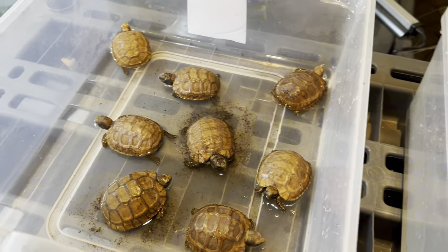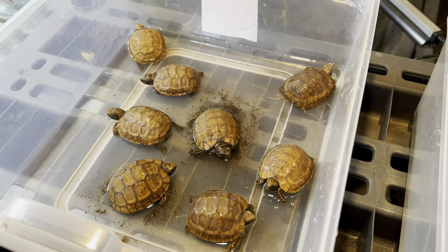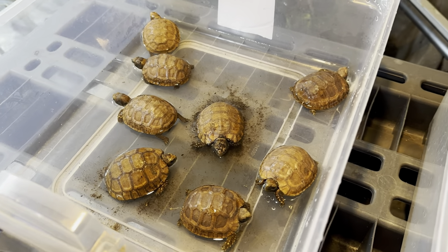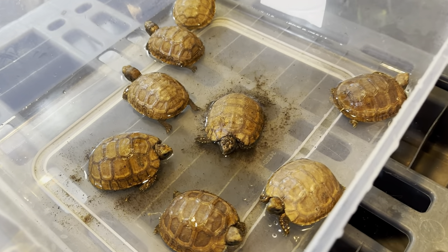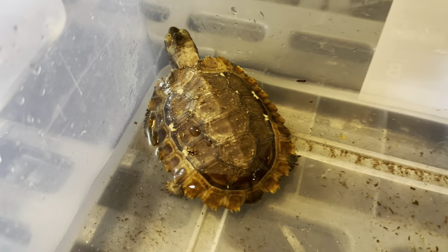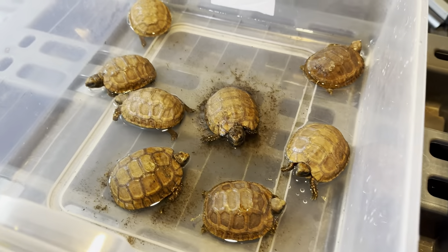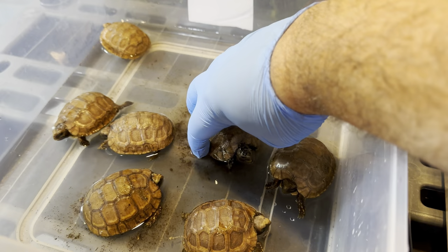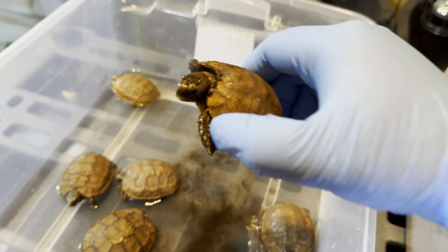Let's go back to these little tortoises themselves. These are the Western Hingeback Tortoise — they're my favorite species. I've been keeping them for 23 years and longer. This is just such a cool species. And I also have one little Homiana. So these are all going to go find new homes. If you're interested in them, go to turtlesandtortoises.com.